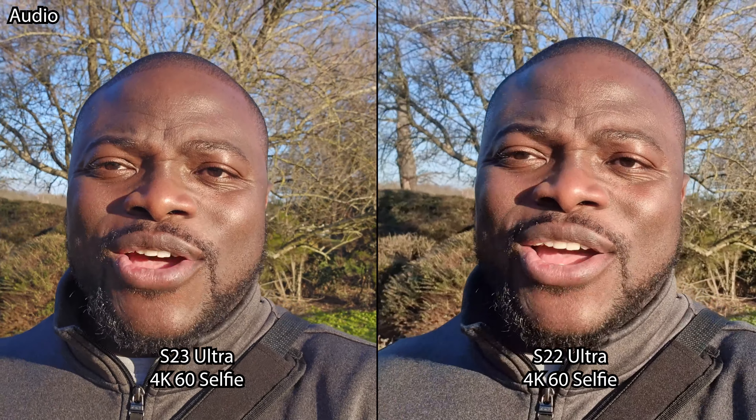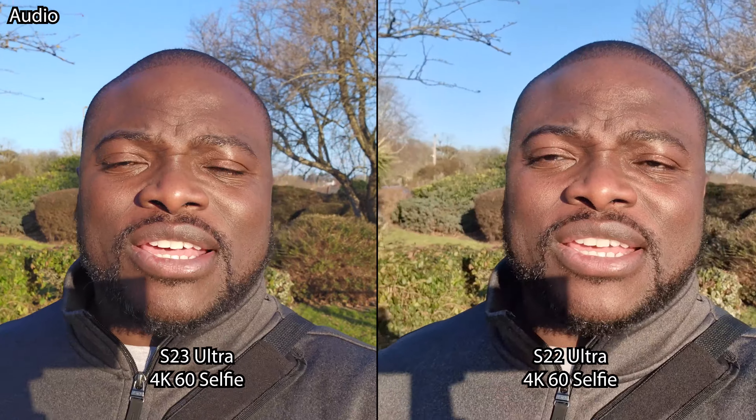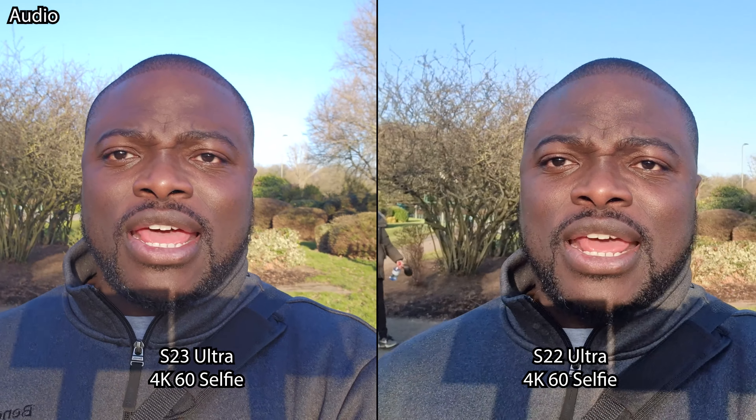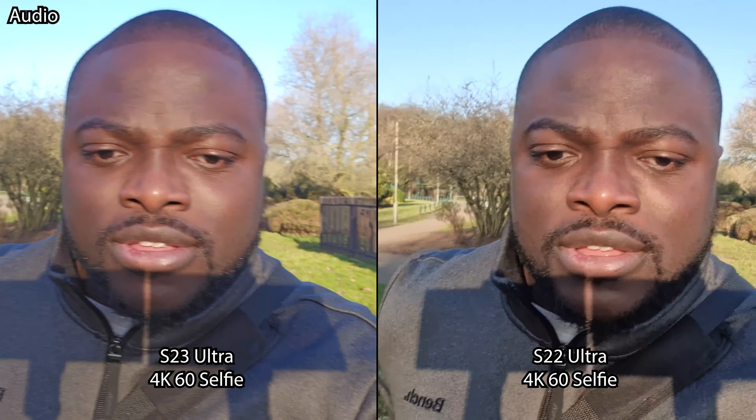We are now in the 4K UHD 60 frames per second video recording mode on the selfie. It's a nice sunny day, so we're seeing how the image quality, dynamic range, and stabilization hold up. We then switch to the 4K UHD 30 frames per second video recording mode to see how the image quality changes in terms of dynamic range, sharpness, detail, and stabilization.